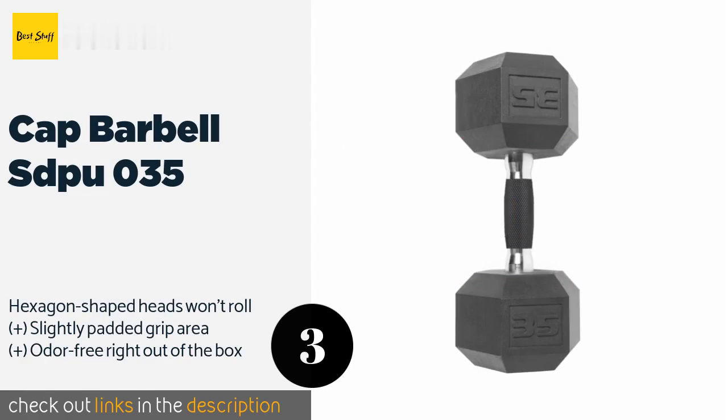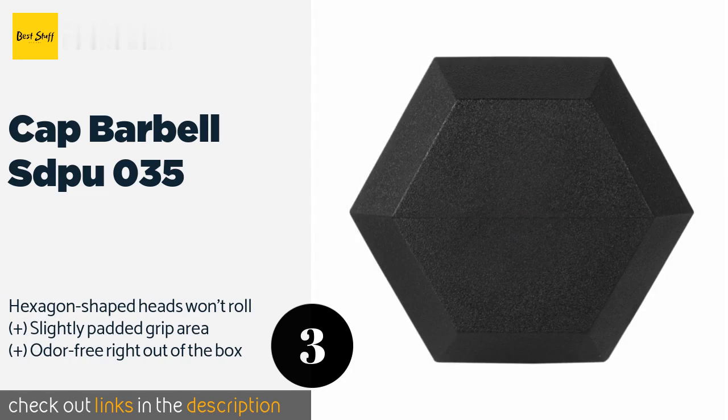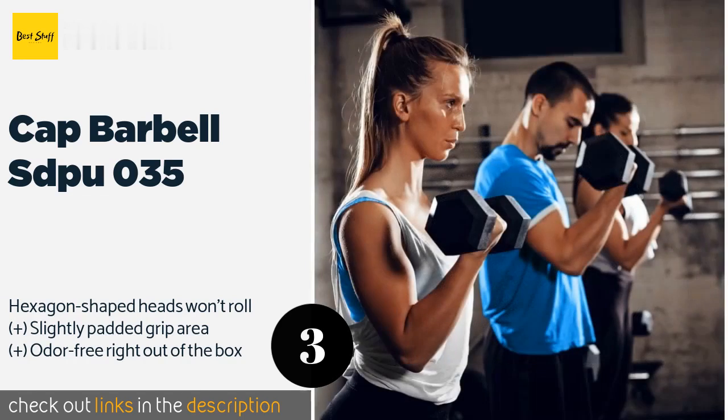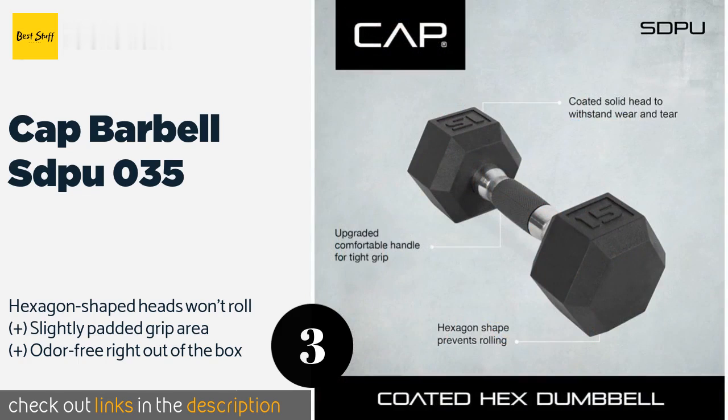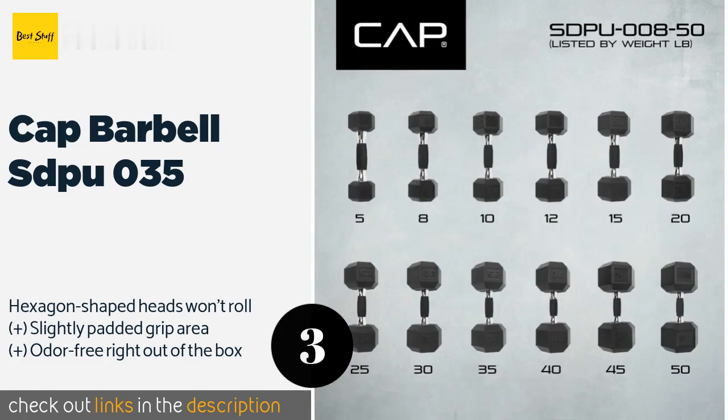Next is the CAP Barbell SDPU 035. The iron heads of the CAP Barbell SDPU 035 are coated in a proprietary 90 Shore hardness urethane that can survive dozens of drops and dings. They are securely connected by a solid cold-rolled steel handle that adds to their overall durability. This product is available on Amazon for $50 — check out the link in the YouTube description below.